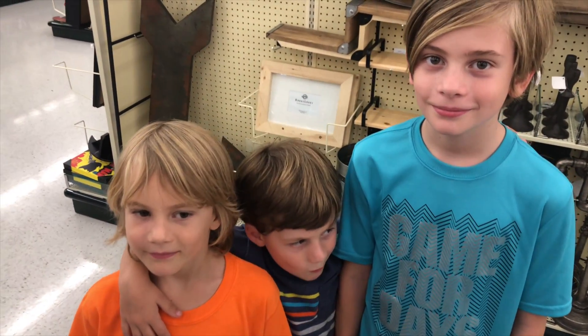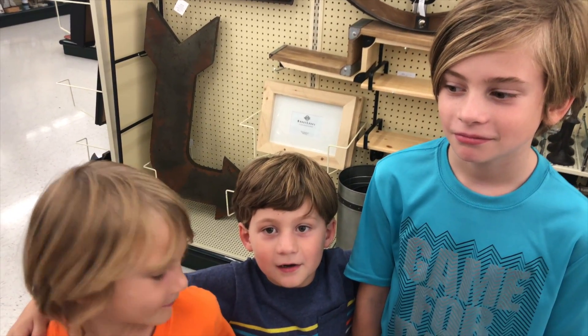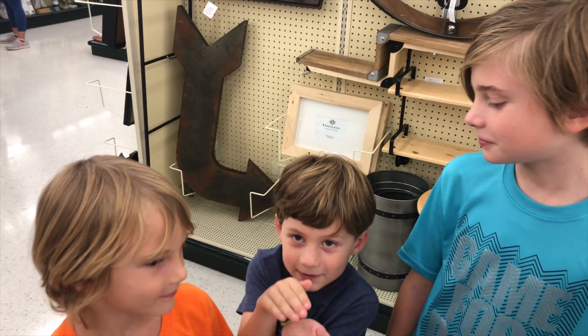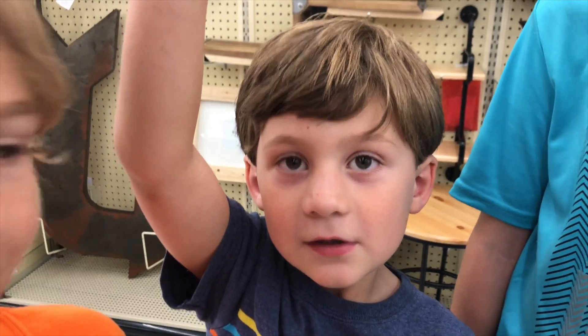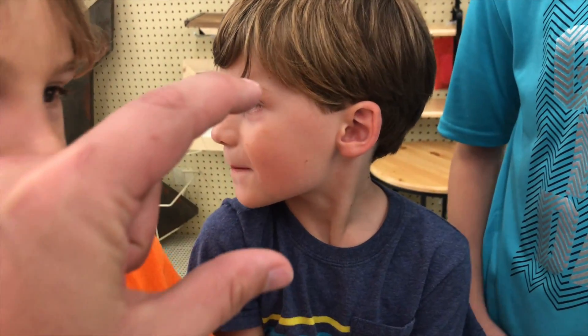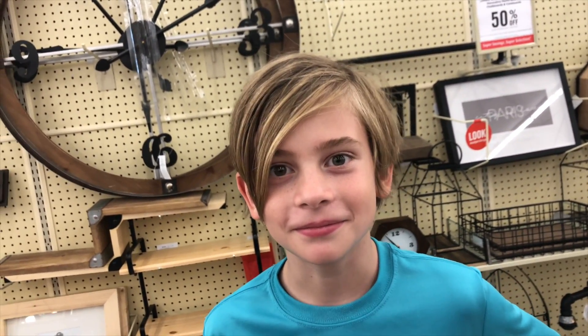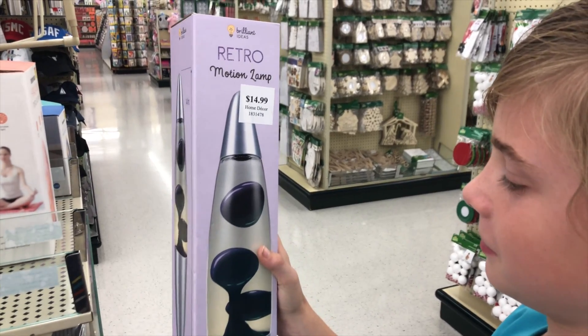Okay boys, what are you thinking as far as gifts for Katie for Raksha Bandhan? I got an idea — a little Barbie dream house. A little Barbie dream house? There's only one size Barbie dream house and it's a little bit big for this holiday. Can you think a little smaller? A lava lamp! A lava lamp — that actually might be something she likes in her room. That's not a bad idea. Did you see one? Oh, that is totally a lava lamp. Okay, not a bad idea.